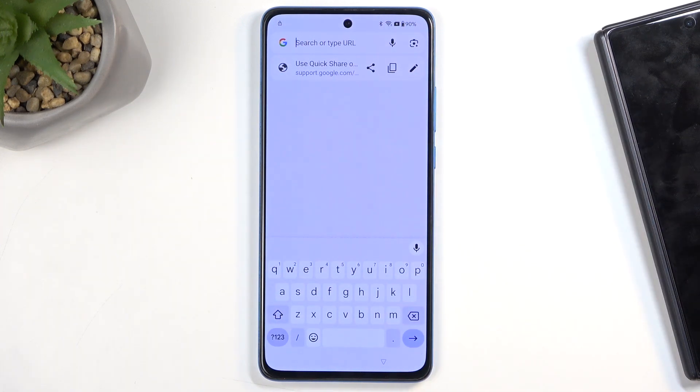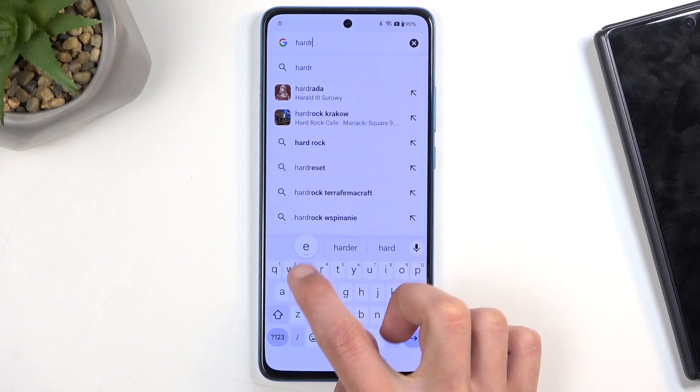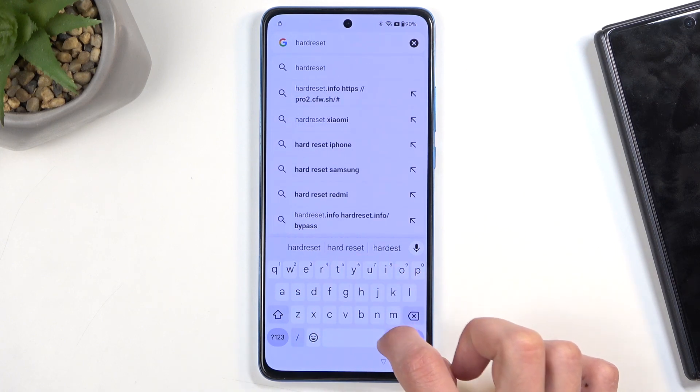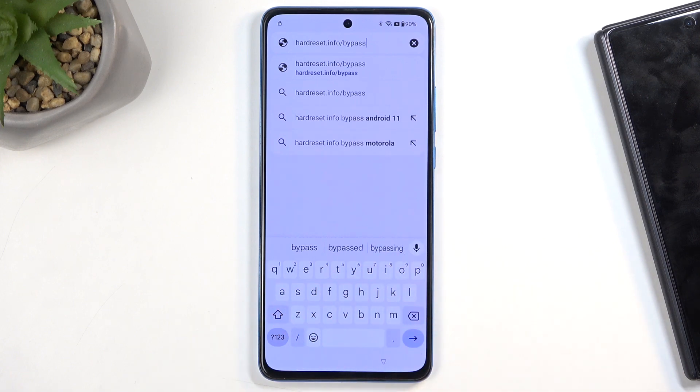At the top of Chrome, type 'hardreset.info bypass' — like so. If you need a moment to write this down, pause the video.